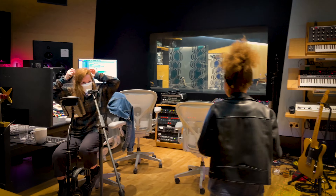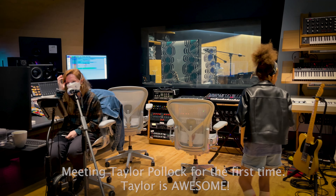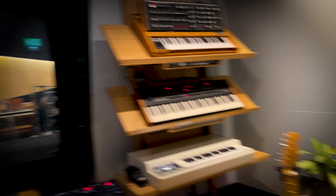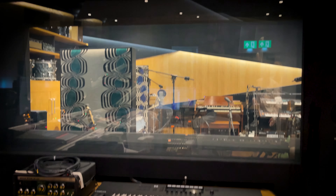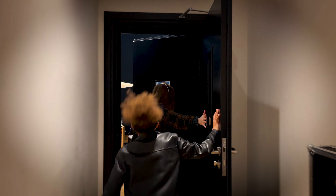Nice to meet you, I'm Taylor. I love your jacket. Very cool. So this is Studio One control room — this is where Taylor's going to be. We've also left you a face on the synth, we've got that here, so you'll be working here in a bit. And then we've got the kit through there in the library, and also the piano.